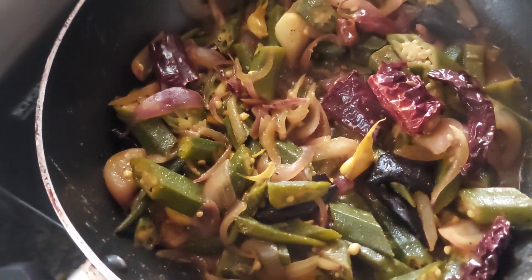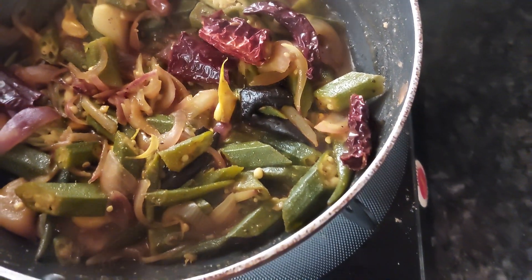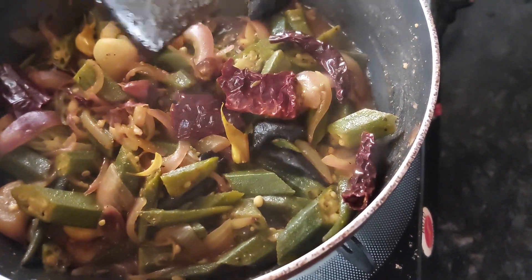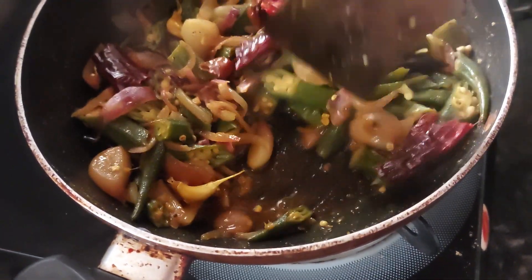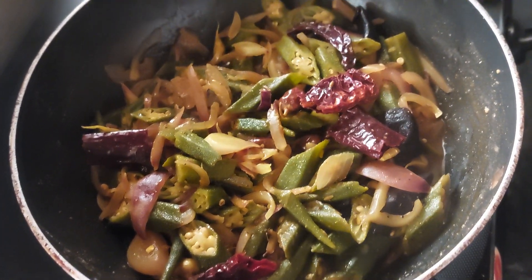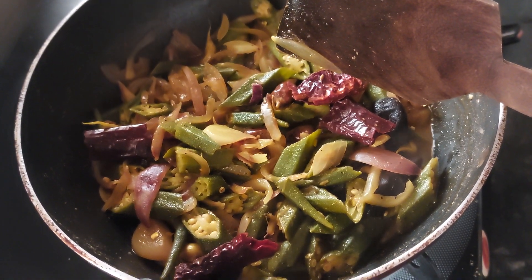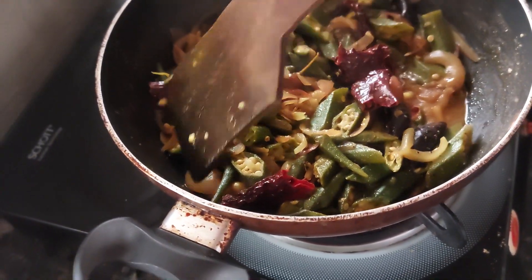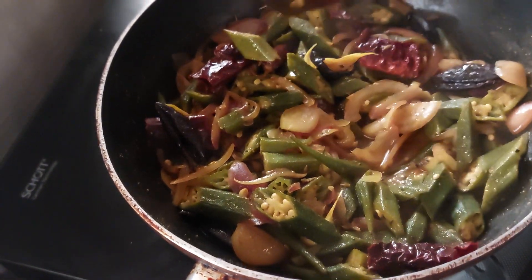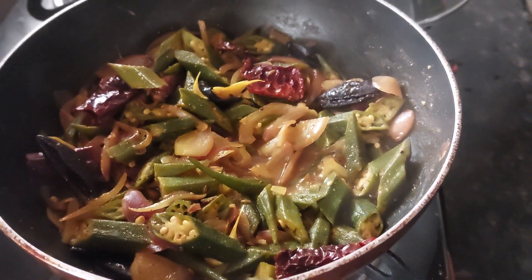Our dish is now ready to serve. The bindi color has changed from dark green to light, so it is cooked. Enjoy it with boiled rice or with rice and sourak — it will be yum! Hope you enjoy it. Thank you so much for watching and love you all.